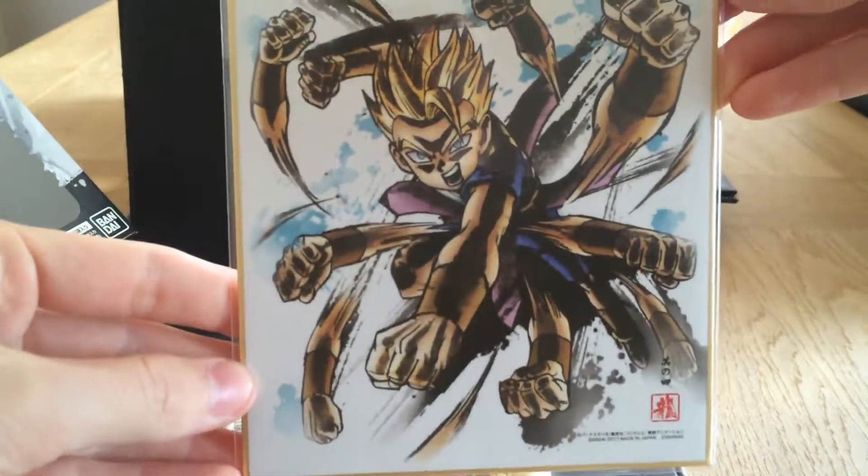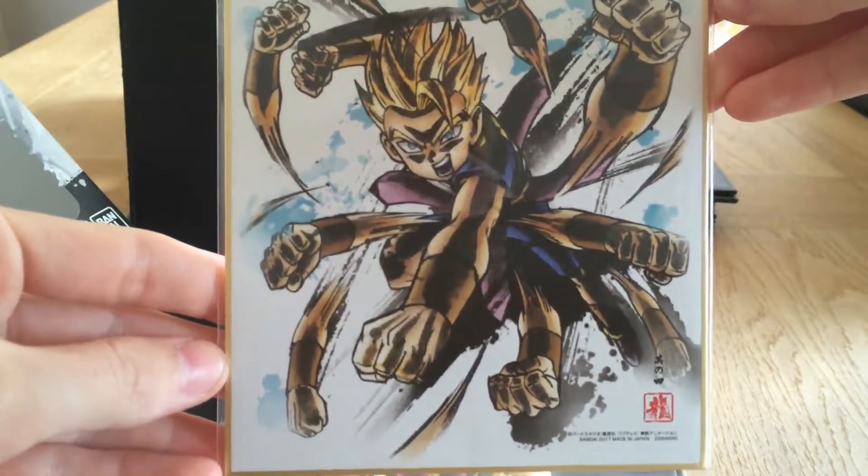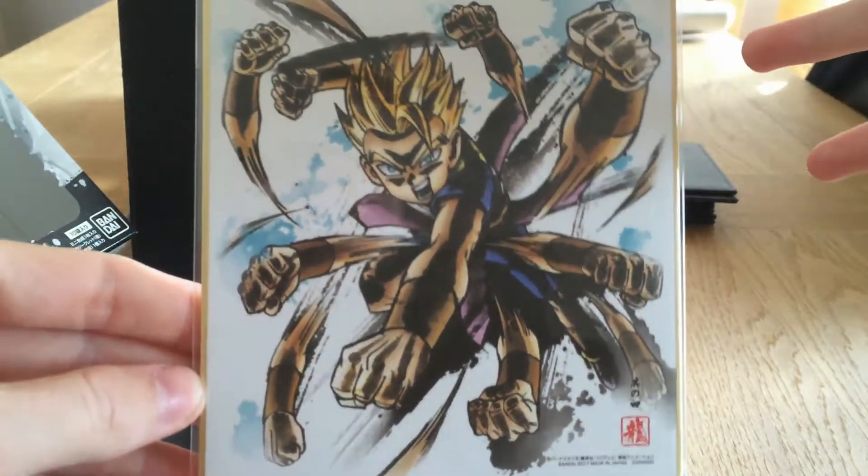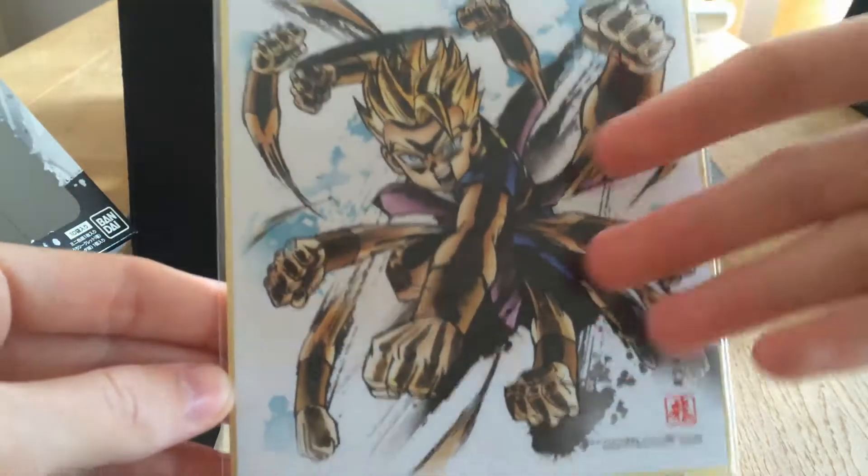I've got three more left, maybe — I haven't even been counting, to be honest. I really hope I get a Super Saiyan 4 Goku and Gogeta, which you can see on there. Kaba! Awesome. I like that one — he's a bit weird with all the hands, but obviously he's fighting so fast. Look at that. I'm happy about that one. Two more left.